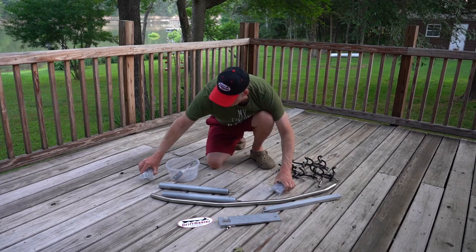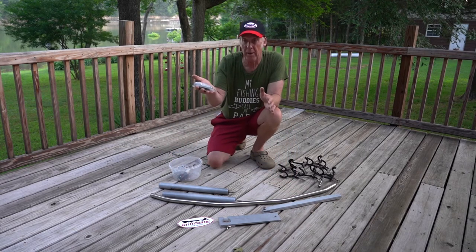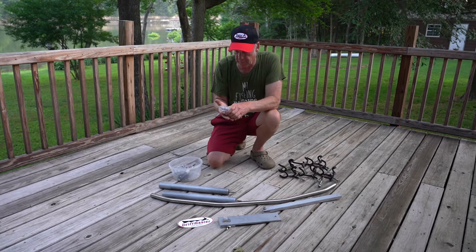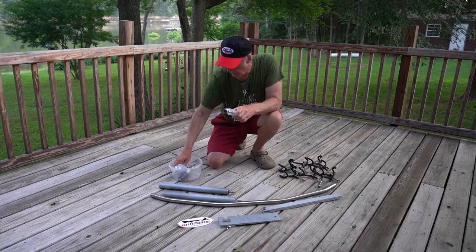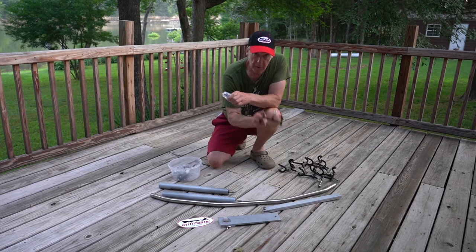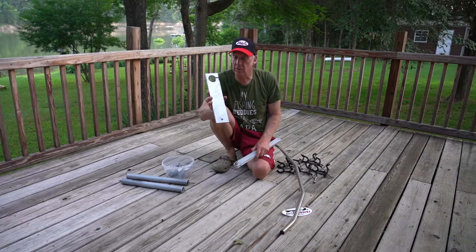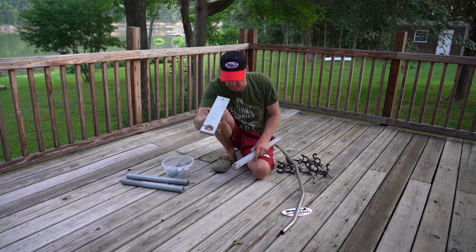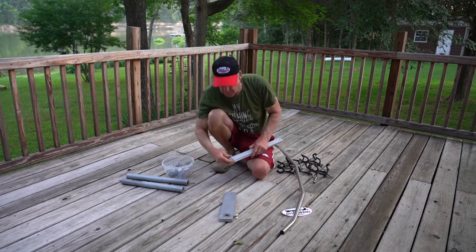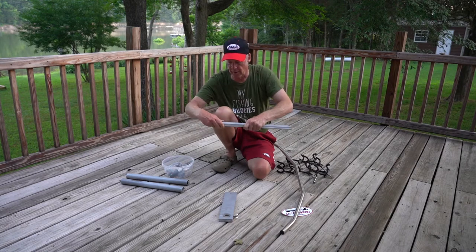They come with two bags. The first bag is for the braces that go up, and the second bag has all the hardware that's going to be used to put in the rod holders themselves. We're going to attach this bottom base right here to these two wings that go out from there.